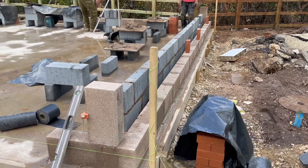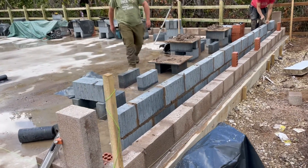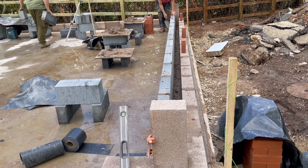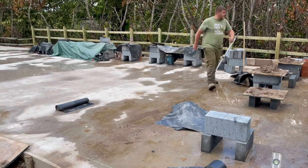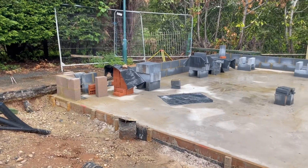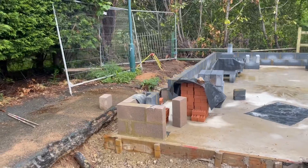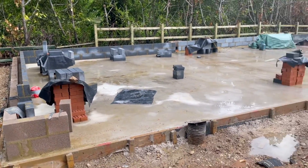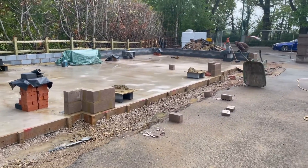The guys have laid the first course and now they're laying the inner blocks. You can see the cavity there which will be insulated, and that's going to go all the way around the entire garage. You can see we've got the external blockwork, the cavity, and the internal block. They've also marked out the openings where the garage doors are going to go, with three main pillars visible.